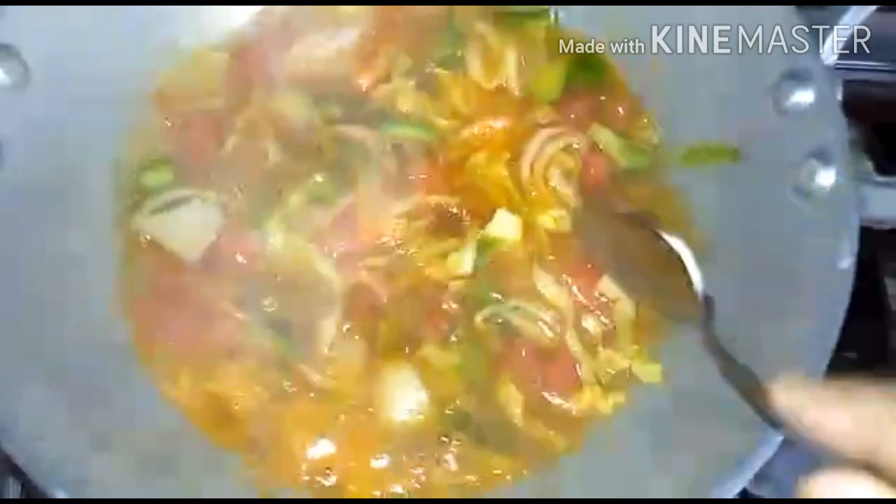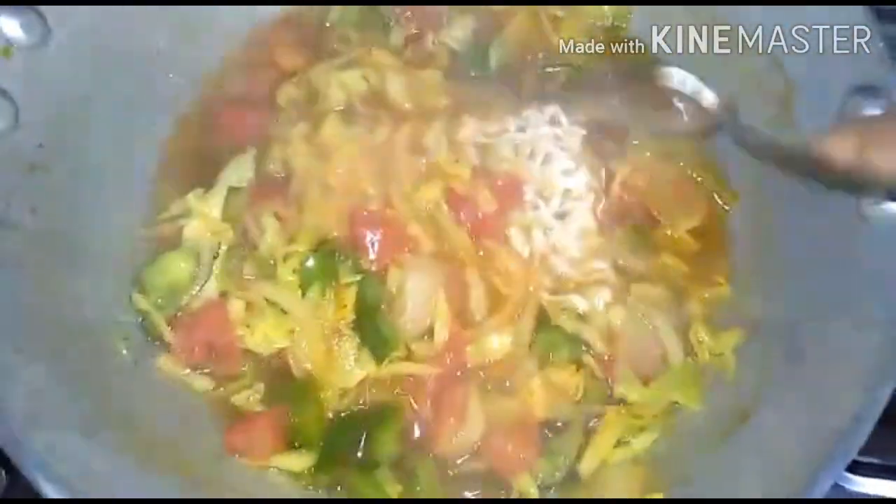If you want to add the masala powder, you can add tomato ketchup and soy sauce. I will add 1 packet of meat, 1 tomato ketchup, and in the next few minutes I will add the meat sauce.